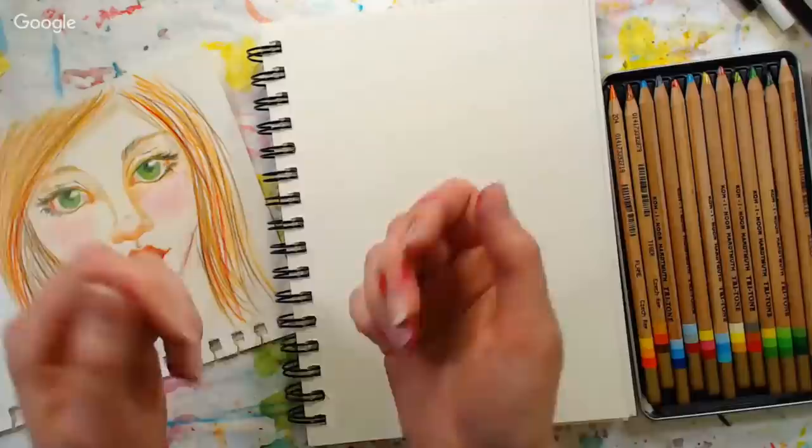Hi there, Lindsay here, the Frugal Crafter with some inky fingers from a previous art project.